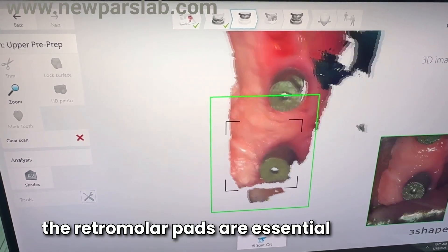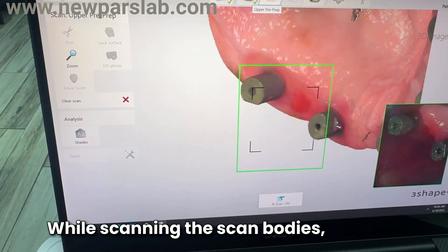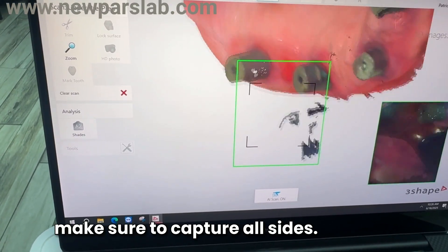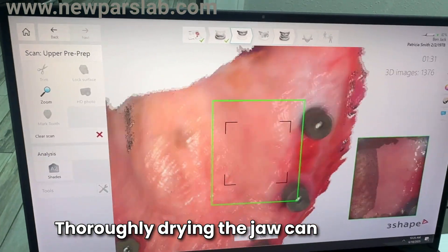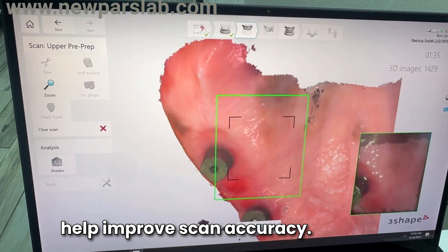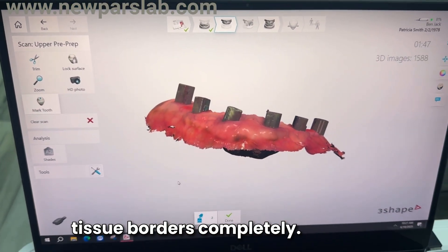For the lower jaw, the retromolar pads are essential landmarks for this technique. While scanning the scan bodies, make sure to capture all sides thoroughly. Drying the jaw can help improve scan accuracy. Also, be sure to scan the soft tissue borders completely.